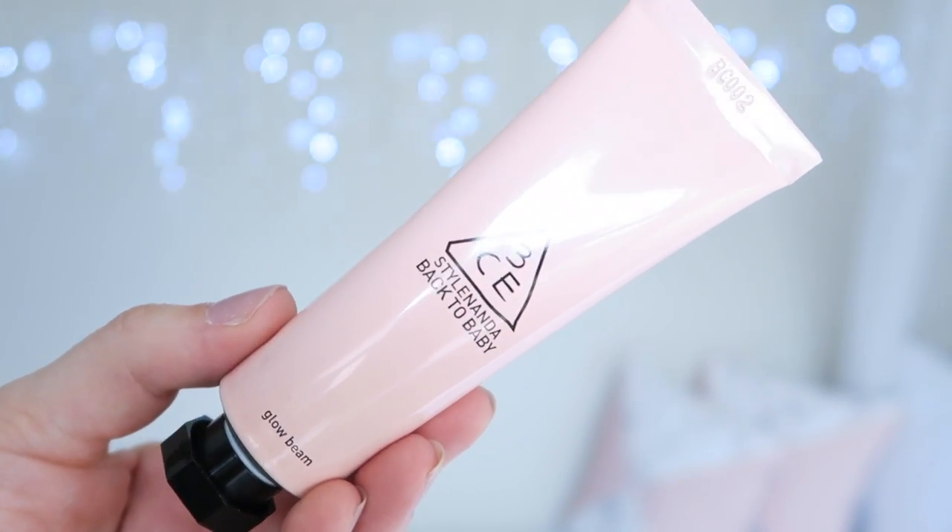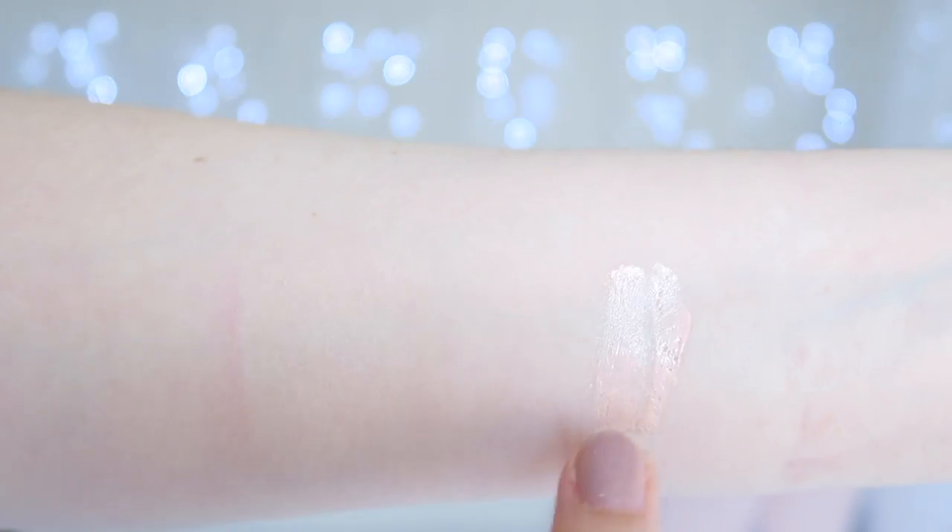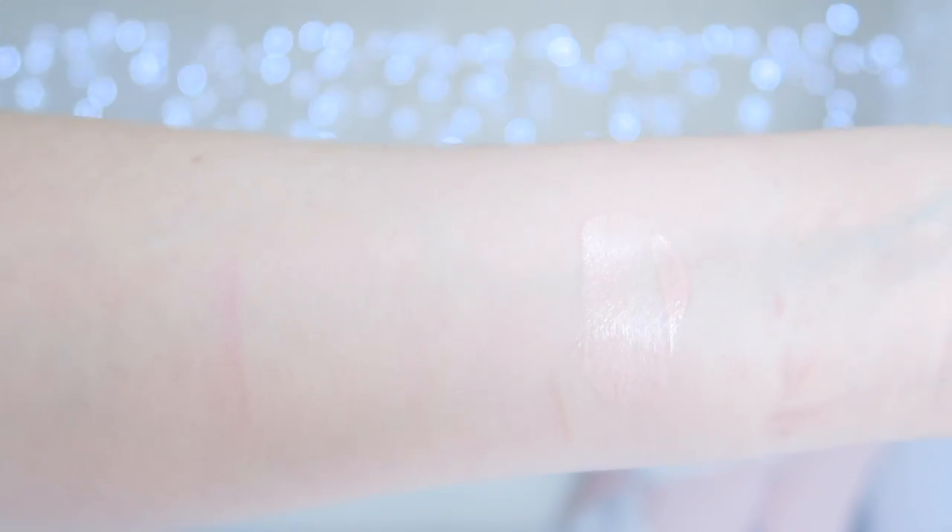The glow beam in pink has a pinky-peach colour with a little bit of shimmer throughout the formula, though you have to look pretty closely to see it. The pink shade is a lot less intense than the white and it's not quite as sticky either.